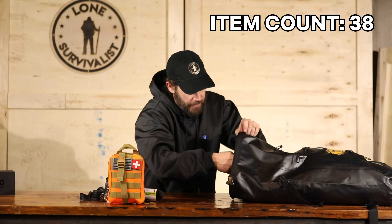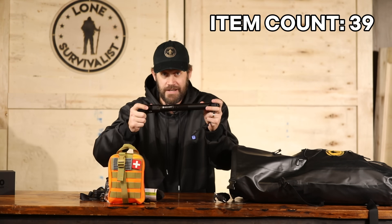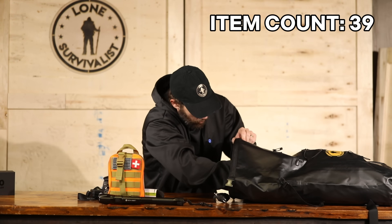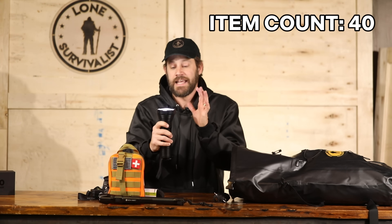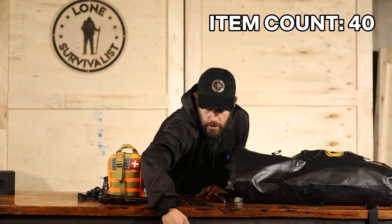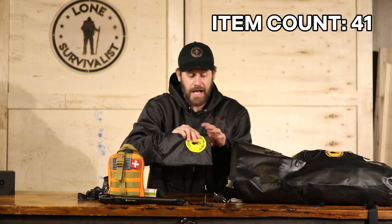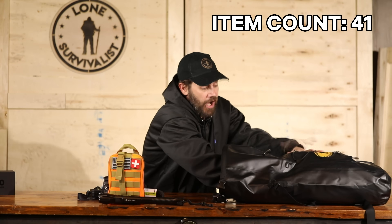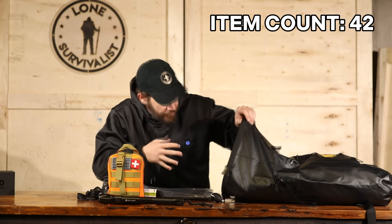Then I have my light — the Nova Knife P90. It doubles as a saw and as a knife. This is the cannon — an unbelievable light that will light up a stadium. It also literally sticks to metal. I have a stove, because you want to cook food in survival. I have another bag in here — think about how much room — and I'm not even halfway done.